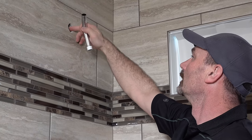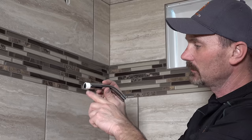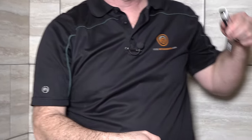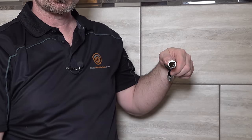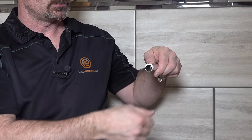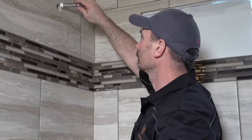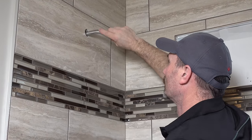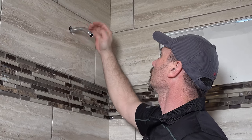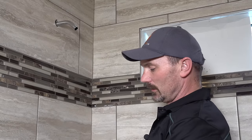Make sure you don't have any crud in the fitting. Put seven or eight wraps of Teflon tape around the threads. When putting the tape on, I'm holding this in my left hand and wrapping clockwise as the camera's looking at it — so that when I thread this into the hole it's helping snug that tape around the pipe. If you had it on the other way, threading it in would want to unravel the tape. Get it started in there — that's probably going to be enough threads in.